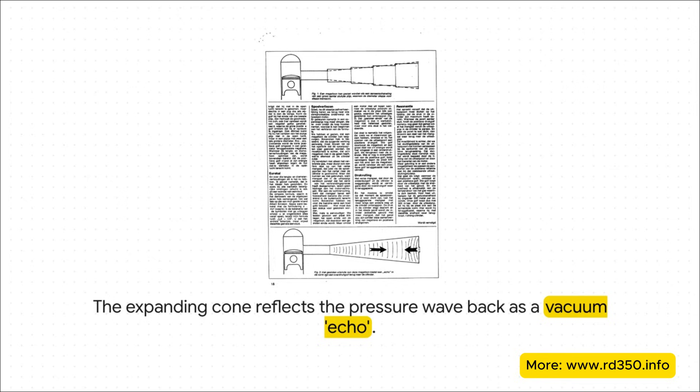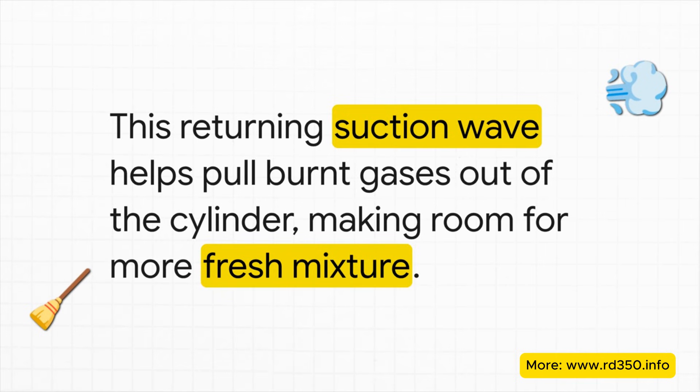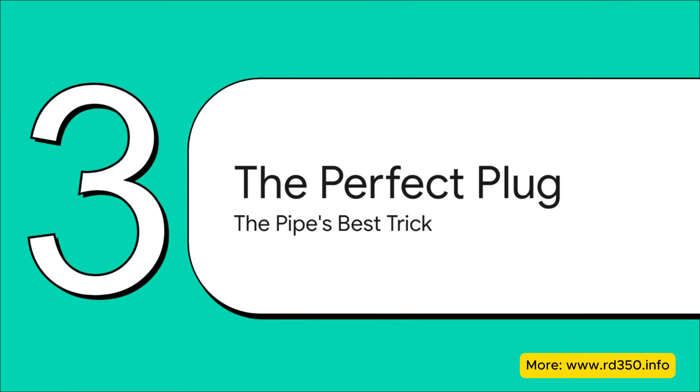It's basically a vacuum. The effect of this returning suction wave is fantastic. It arrives back at the exhaust port just in time to help suck out the very last bit of those lingering burnt gases. It's a process called scavenging, and by cleaning the cylinder out more effectively, it makes way more room for the next fresh charge of fuel and air. But that scavenging effect is only half the story.